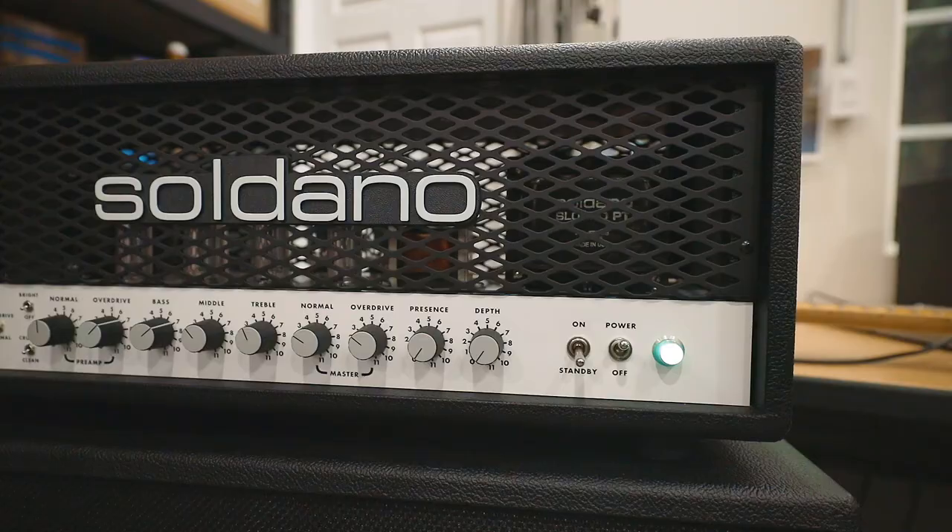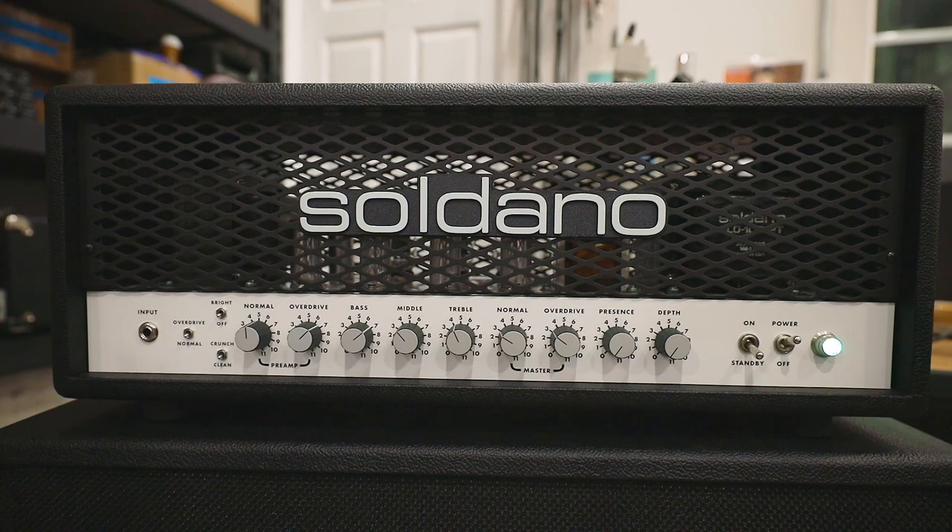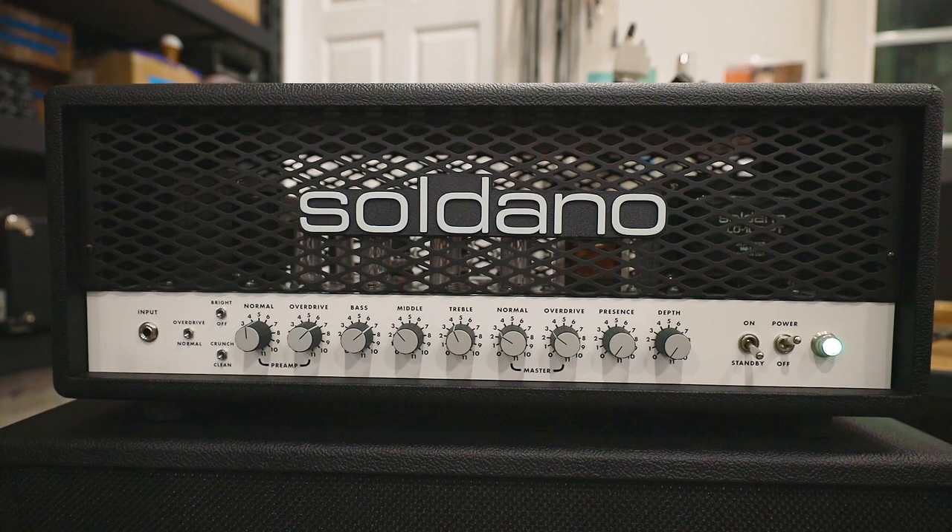On the new SLO-100 we've incorporated a mod I used to offer as an additional mod to the original SLO — a loop bypass switch — and now it's a standard feature. For the real purists going into the studio who want the purest amp signal, they can flip a switch on the back of the amp and it completely hard-wired bypasses the loop. And what's even cooler is it's now foot-switchable, giving you the advantage of switching your effects in and out on the fly while playing. And even if you're not using anything in the loop, you can use the return level control on the back of the amp as a master-master volume. By switching the loop in and out you switch that master-master in and out, so you can dial it back for rhythm playing and when you hit the pedal it bypasses it to go to full volume — a lead boost without changing the sound of the amp at all.